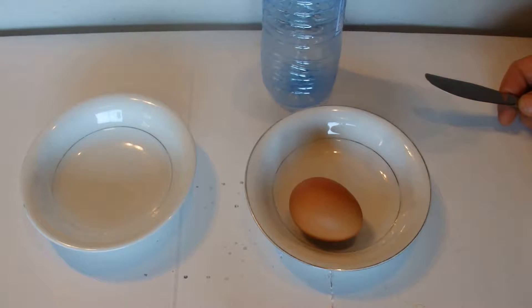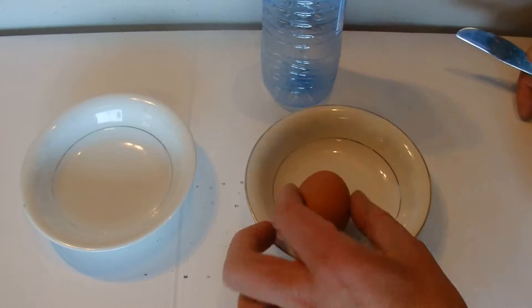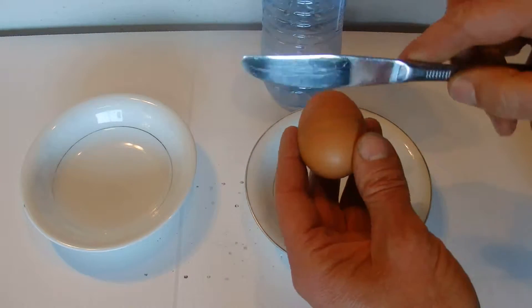Hi there, today I'm going to show you a simple way to separate the white from the yolk of an egg.